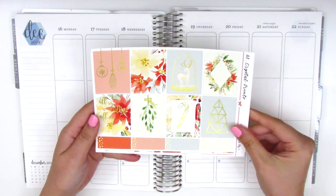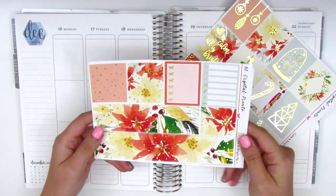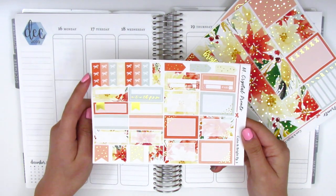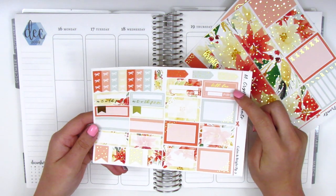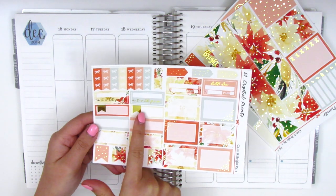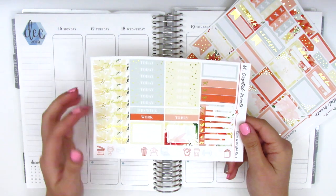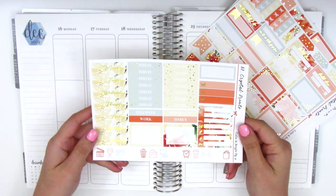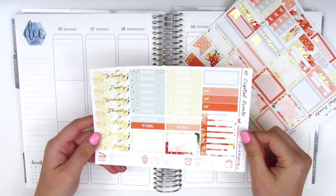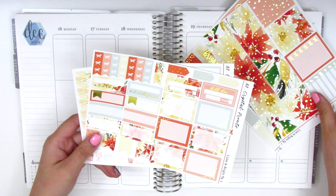We've got some quarter boxes at the bottom with gold foiling detail, and then on this page we have the bottom washi strips, a bow checklist, and a Monday through Sunday box. There are also bow check flags, arrow stickers, bill-do stickers, half boxes, third boxes, and flags. We have a couple of appointment labels and two habit trackers. On the next page we have foil date covers, headers, two more half boxes, another Monday through Sunday box, a foiled three-heart checklist, a third box, and a ton of functional icons — quite a lot of stickers packed into these four pages.